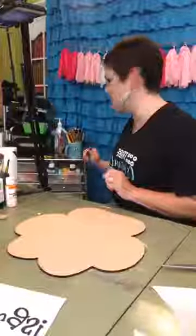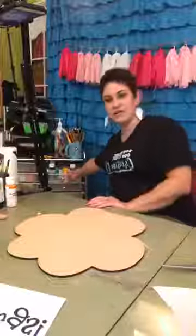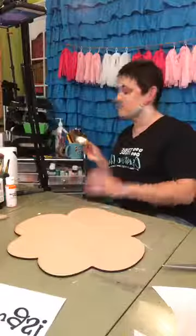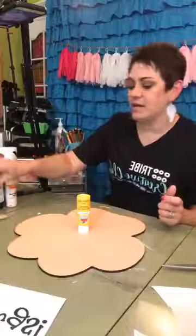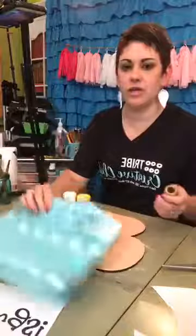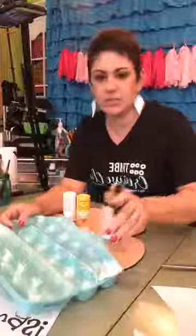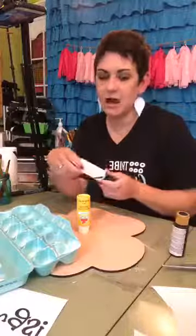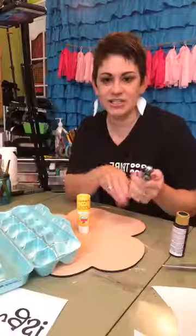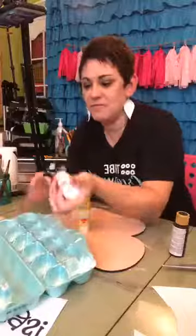Let me give you a rundown of my setup. Back here I have all my paint on a rolling cart so I can grab it really quickly. For this project I need yellow, black, and white — I'll probably mix the black and white to make gray. I'm using an old egg carton to hold my paint this morning, but a paper plate works too. I like disposable products — not because I don't love the earth, but because it's just easier to throw away.